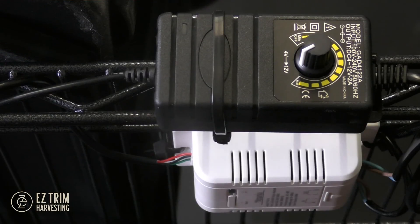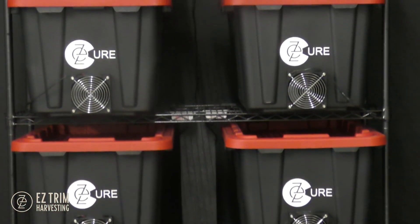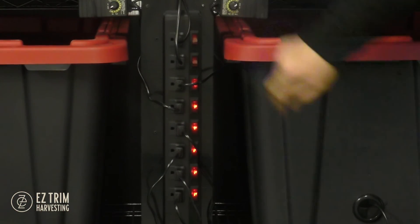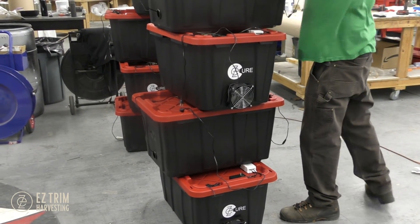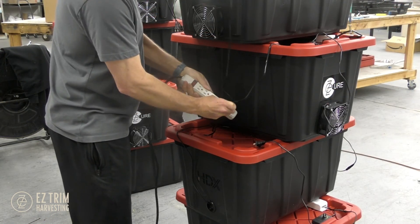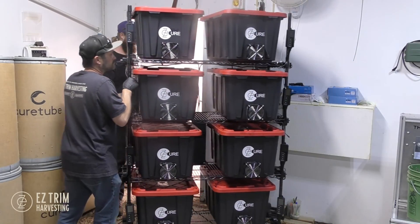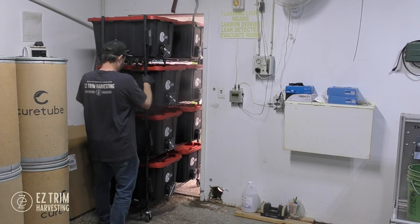At any time, you can bypass the app and force the unit on or off by simply pressing the button on the transmitter. If you are using our pre-wired shelving unit, you can optionally switch off power for individual totes using the switch located on the power strip at the back of the shelving unit. If you purchase one or less than eight totes and do not have the shelving unit, you can stack them as seen here and plug in four totes into one power strip. If you have any questions regarding the EasyCure, please don't hesitate to contact us.